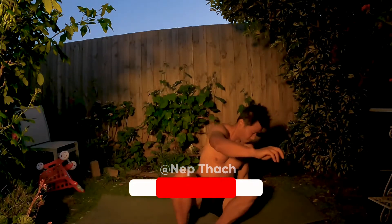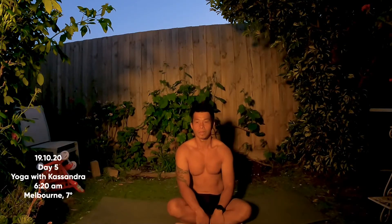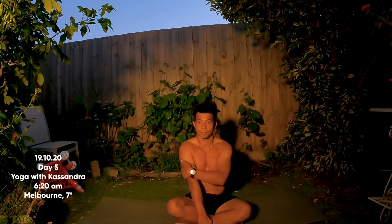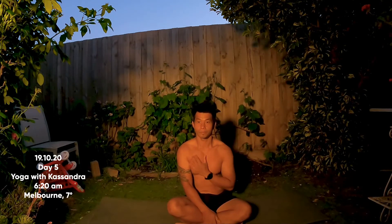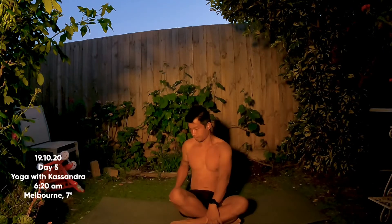Full body stretch — not using any props today, so you're fine just the way you are. If you're new to this morning yoga movement, this is day five of a 30-day challenge. You're welcome to just jump right in and do this video on its own, or join us for the entire program — click the first link in the description box, or go watch the day zero introduction video to learn more.